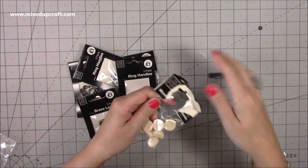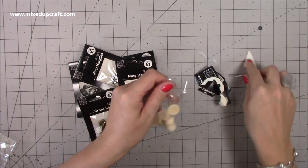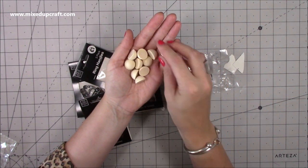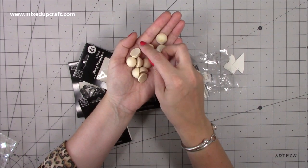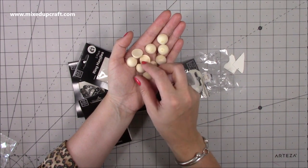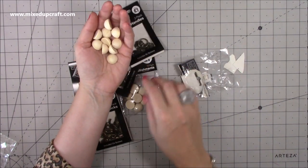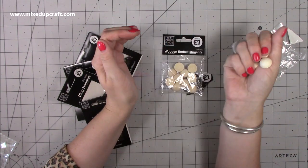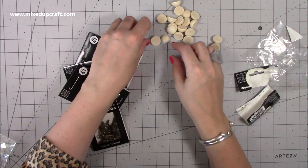I'm going to get them out of the packaging because I'll put all these in my big We Are Memory Keepers bloom. What I plan to do with these is use them for feet, but you can also colour them - I can put Versamark on them, sprinkle embossing powder, put glitter over them and use them as embellishments. You get 10 in a pack for a pound and I've got two packs.